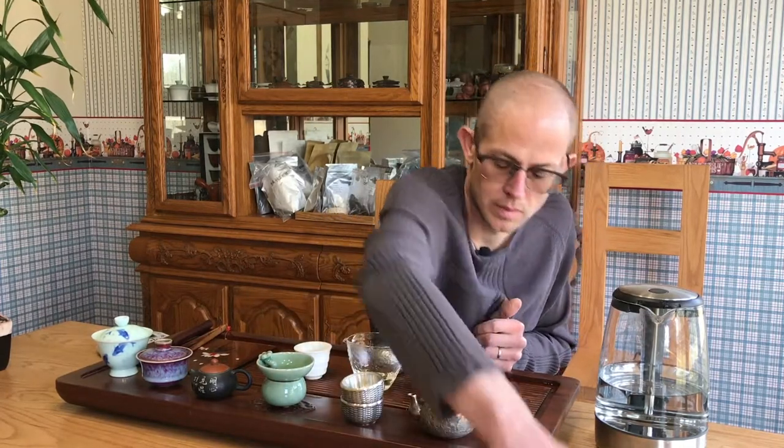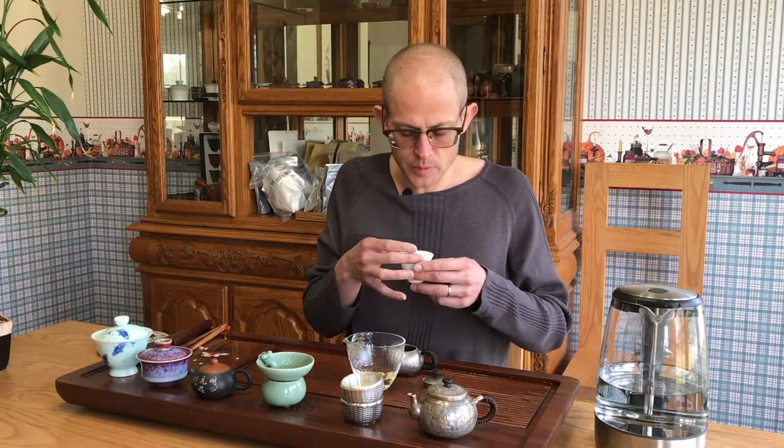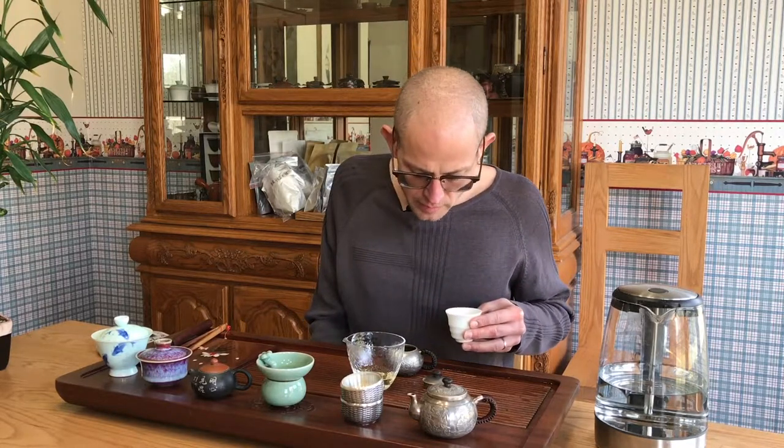Let's give it a little cup here and let this steam a little bit, give it a dry out. Creamy, sweet, a little bit like sugar cane. There's definitely some astringency there, some kind of vegetal taste, but it's not real pronounced. The leaves have far from unfurled still.